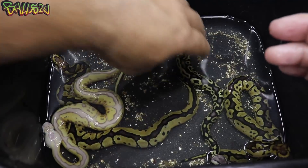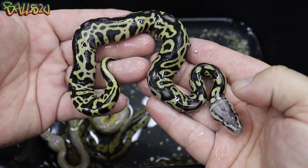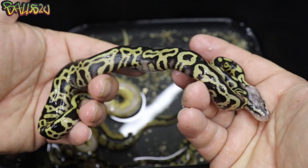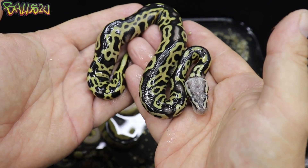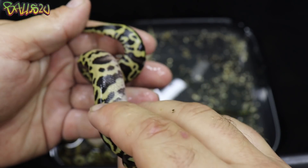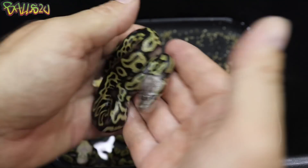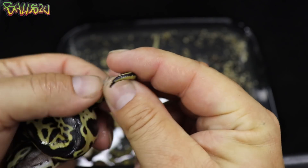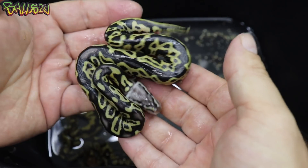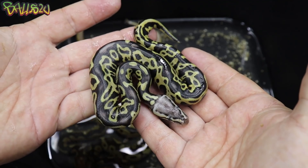This is where the funky stuff starts to happen. Let's have a look at this leopard pastel, 100% het clown. Look at the head — how bright it is — and look at the dorsal, how much the blushing is coming. I've produced leopard pastels before and this one certainly looks different to me. Beautiful, bold black, with the typical gold coming up with the leopard. Pretty much clear belly, beautiful wacky pattern on the tail. I'm not sure if this is a male or a female — this looks a bit female. I always double check the sex again once they've shed out.